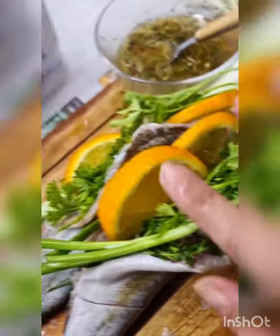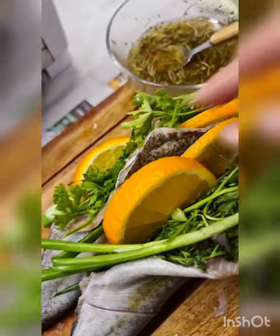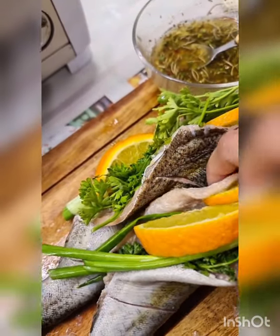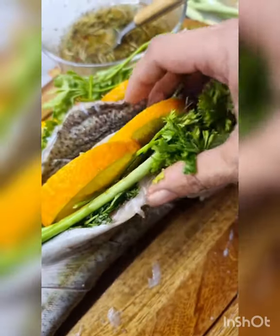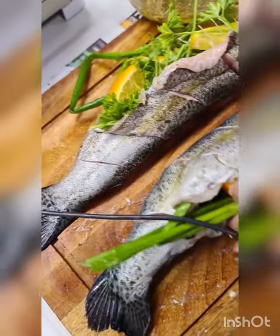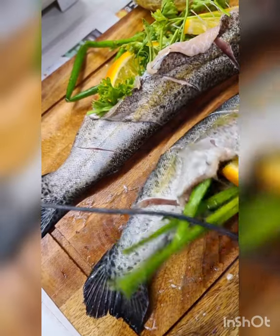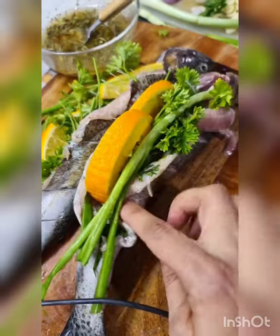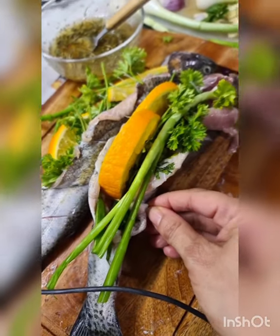I've stuffed each fish with a little bit of parsley, two halved slices of lemon, and one spring onion. Now either I'm going to use baker's twine and tie it up, or I'm just going to use a toothpick. So this is what it should look like — if you have baker's twine you can use that so it doesn't open up.